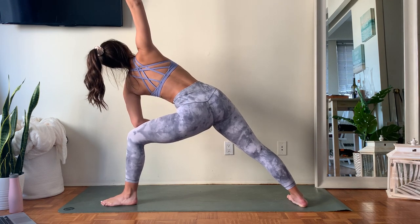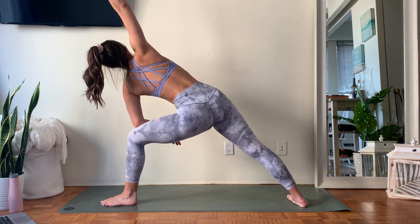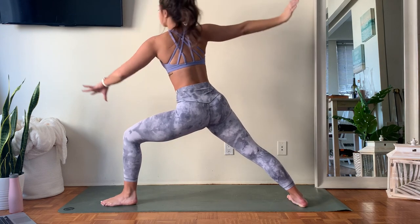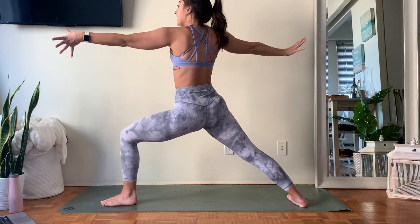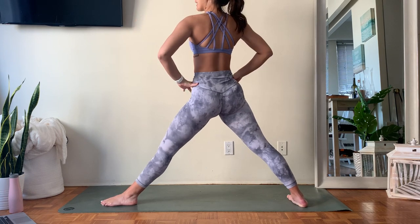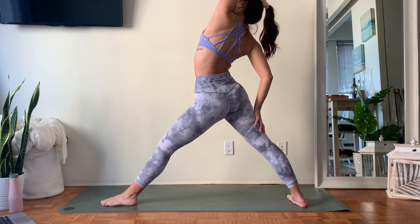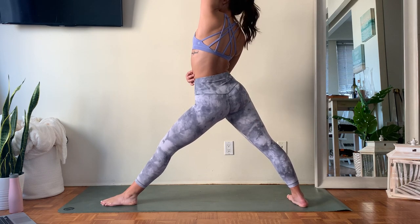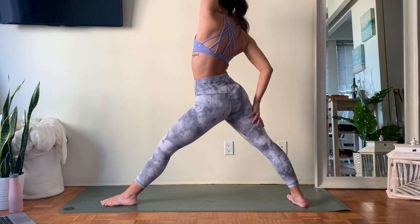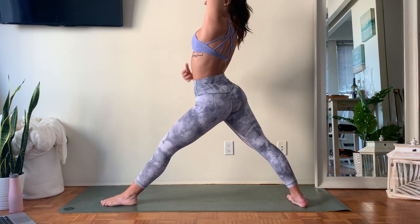Staying here one more — inhale, exhale. Slowly make your way back up to Warrior Two. Then use that inner thigh strength to lengthen the legs, reach the hips a little bit higher. Start to slide your back hand down the back leg so that left arm reaches up and back, feeling that left side of your ribcage open up. Option to make it more of a backbend just by pivoting a little bit.